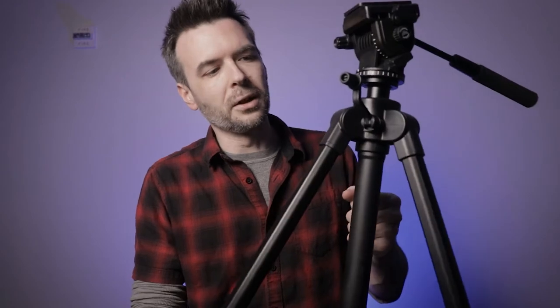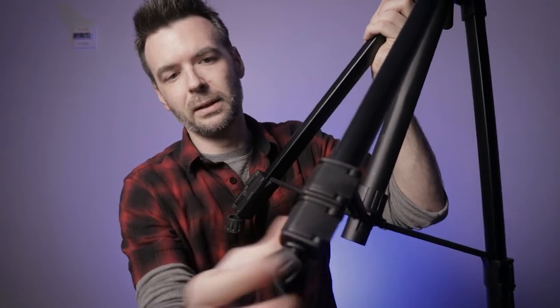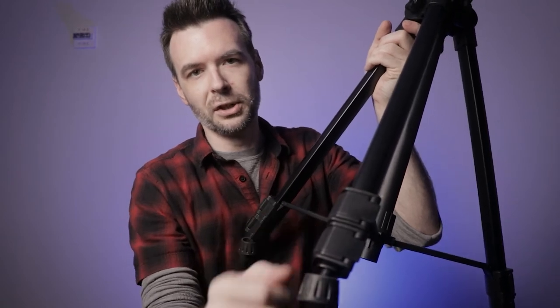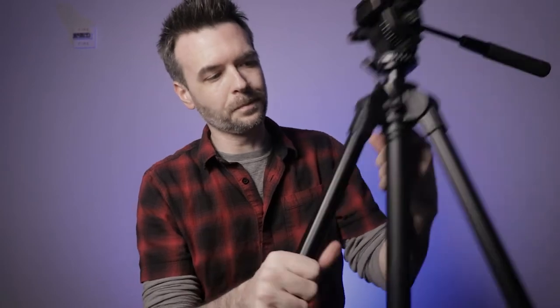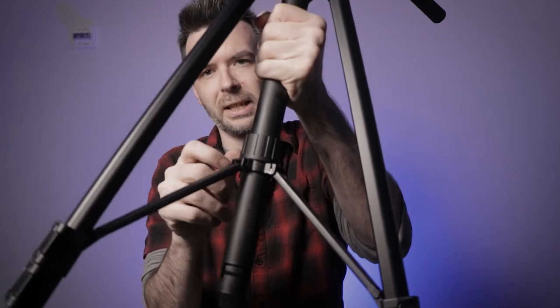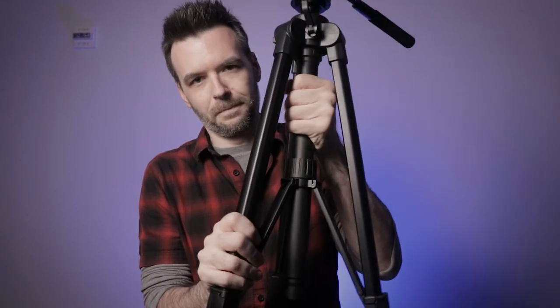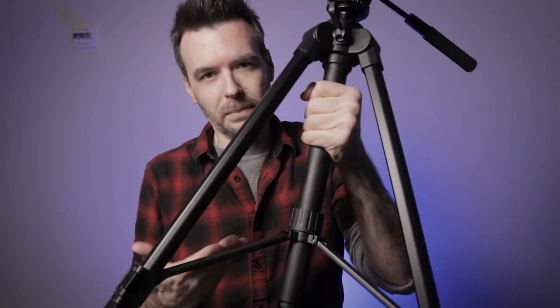To complement the rubber feet — and because these legs can only extend to a certain angle, unlike a more expensive tripod which would allow you to extend to a more horizontal, maybe 90-degree angle to get down low — up above the rubber feet you have the leg flip locks. Depending on whether you prefer flip locks or tension knobs to adjust tightness, that's entirely up to you. In the middle of the tripod we have the center column locking knob, which can help in tight spots, say you're shooting behind somebody at a sporting event and don't have much room.